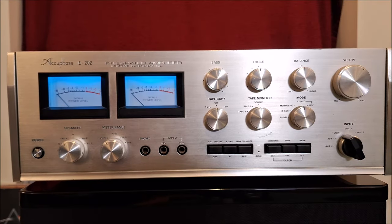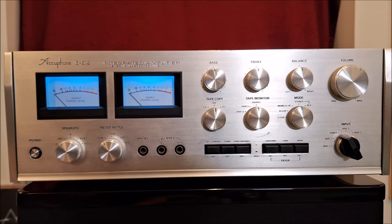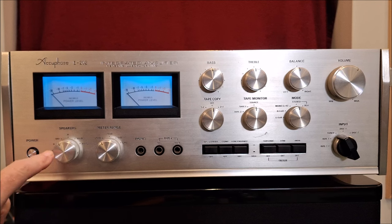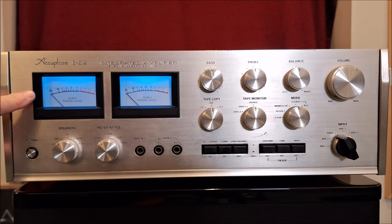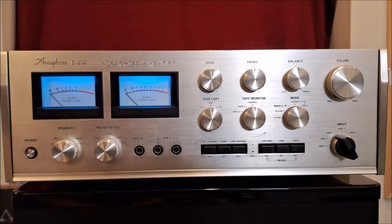Here we are at the front panel of the E202. Power on. You have a speaker selector. The interesting thing is you can have three pairs of speakers — A, B, and C — or A plus B or A plus C, but you can't do B plus C. I don't know why. Power meters and then the meter range: minus 20 dB, minus 10 dB, zero dB, or off.